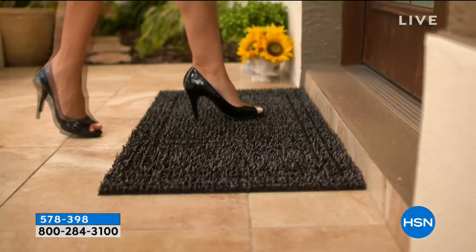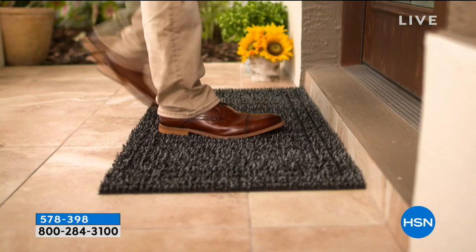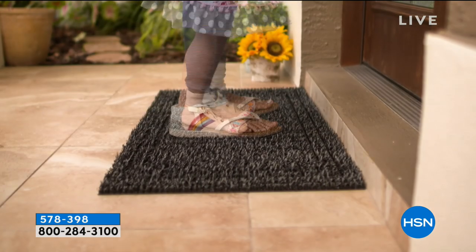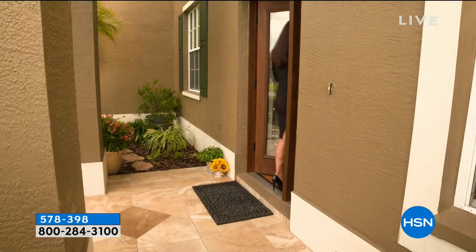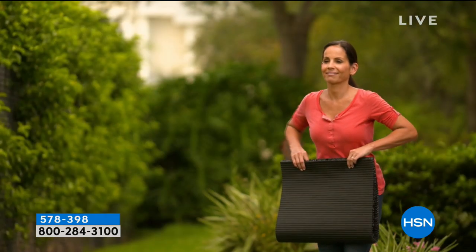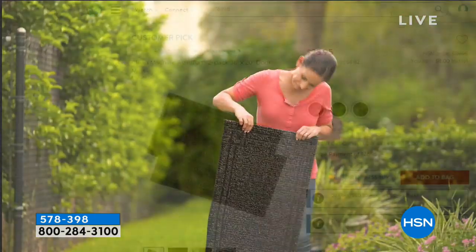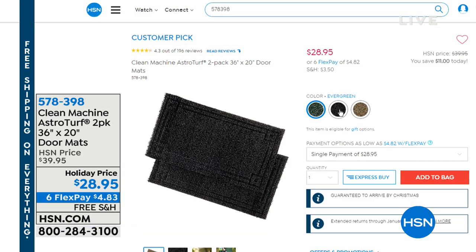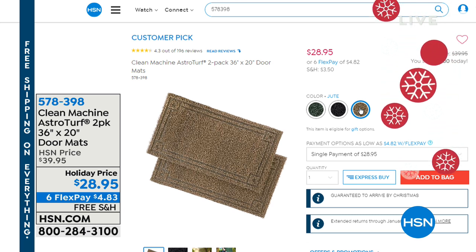Especially if you have pets, get this home. You have until January 31st for extended holiday returns. Everything in this hour is six flexible payments and free shipping to get your two mats home. Just shake it out or rinse it out — that's all you have to do. Pick your color in jute, which is that khaki, the flint, which is that charcoal gray, or evergreen. We started out with a whole lot of colors, so they're going fast.